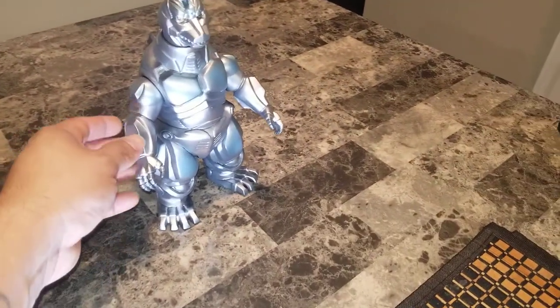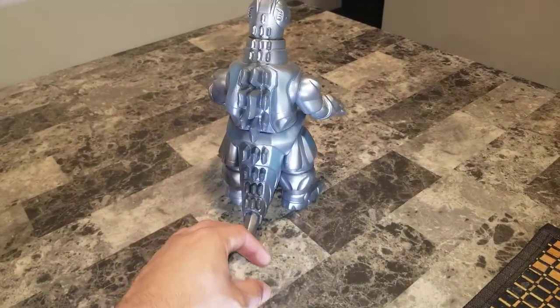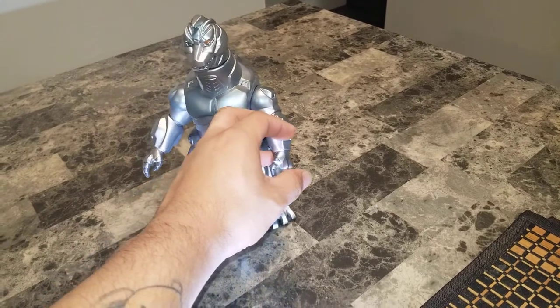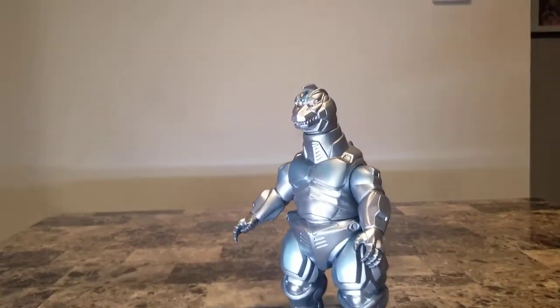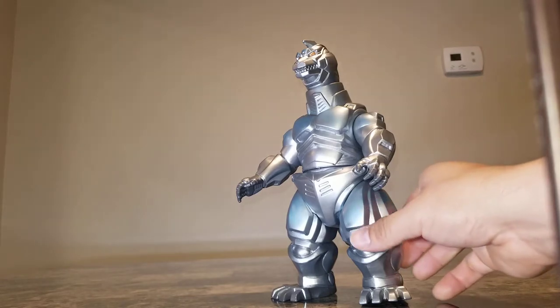Unfortunately they never got around to making a Garuda to put on his back, but it's still awesome. As you can see, this guy is super amazing — he's cast in a gray vinyl with silver all over his body and blue highlights.